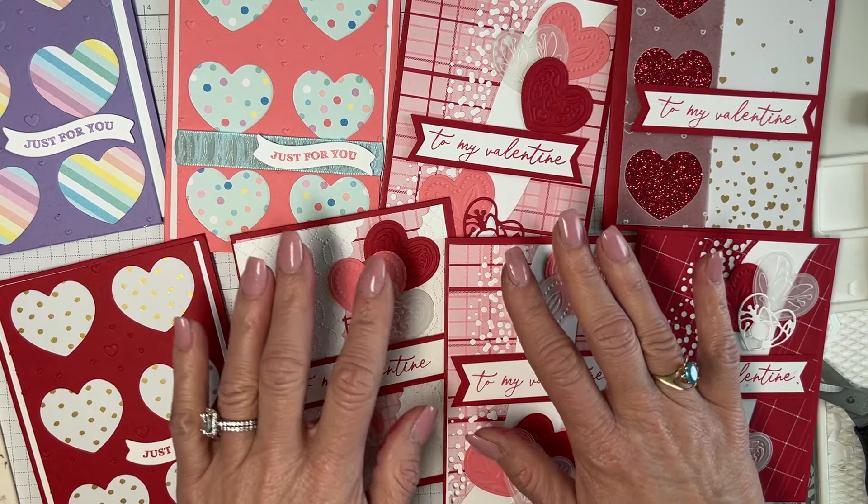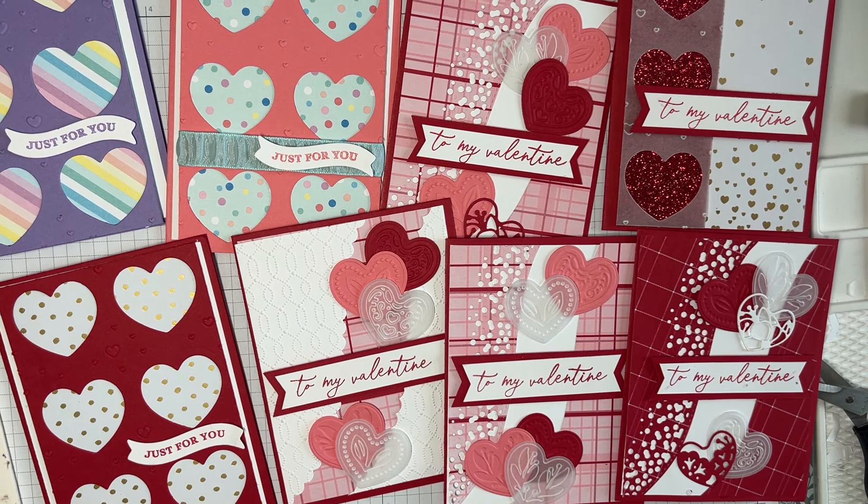Have a fabulous week. Thank you so much for watching — I truly appreciate those of you that watch. Have a great week, bye bye!